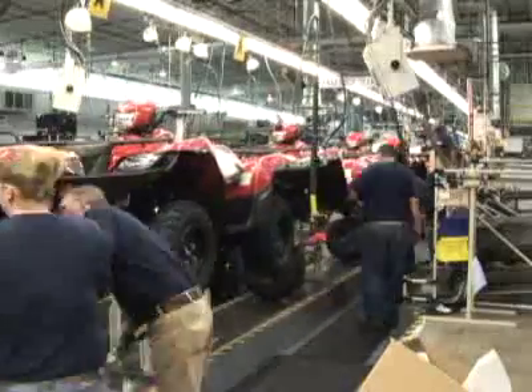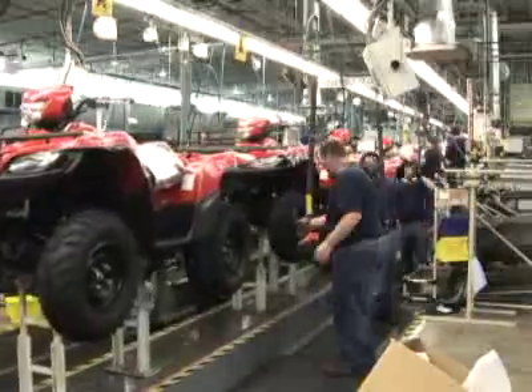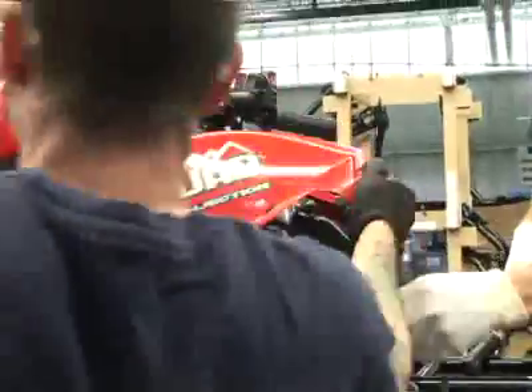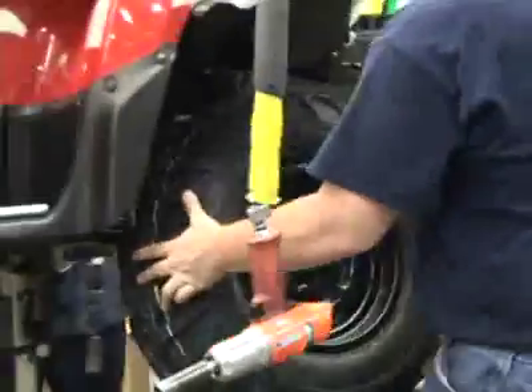The overall process from start to finish takes about six hours. However, on the assembly line itself they're moving very quickly. We are actually assembling and rolling one ATV fully complete off the end of the assembly line every 102 seconds.